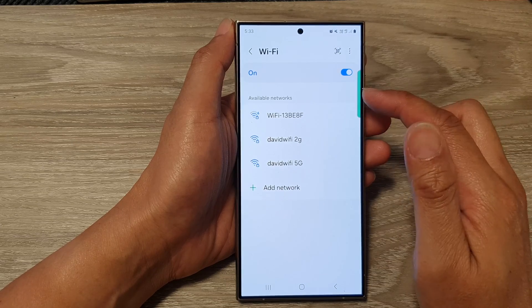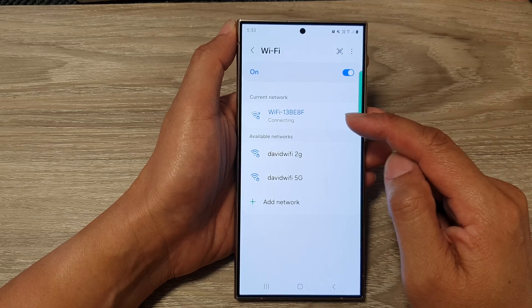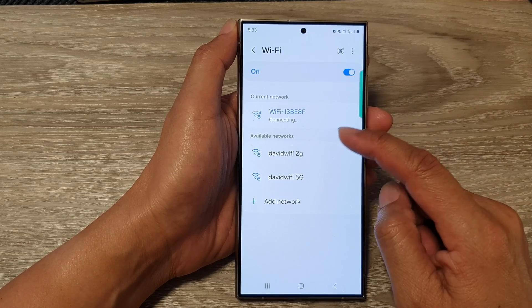If you have already put in the password before, then the device will remember that Wi-Fi password, so you will not need to re-enter the same password again.